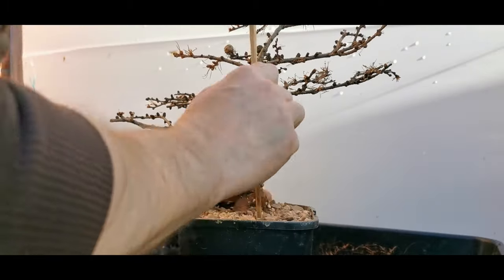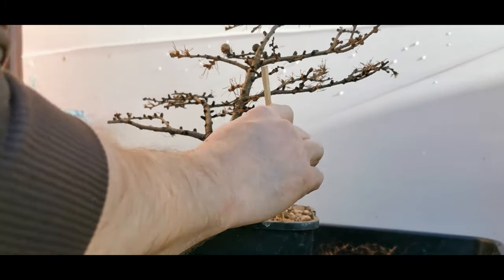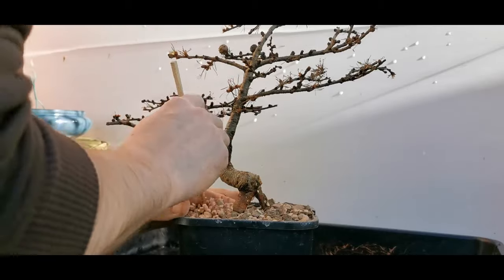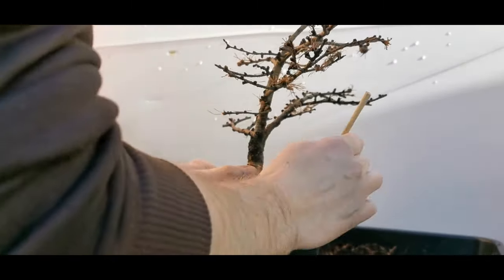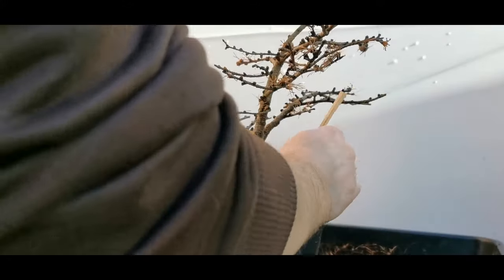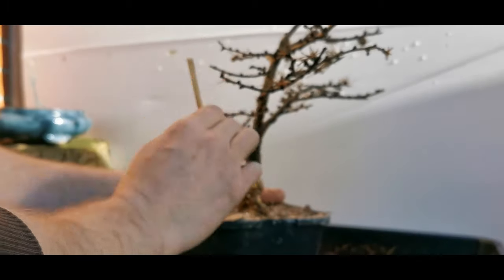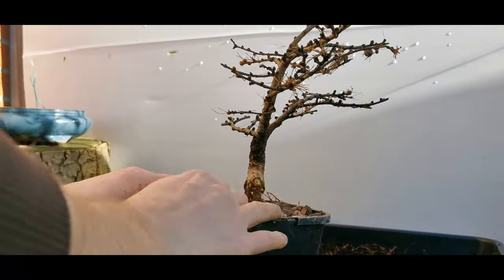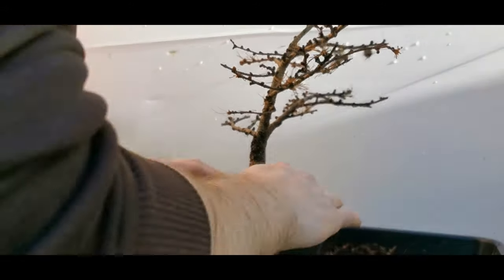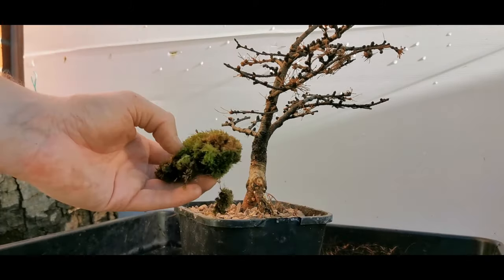I'm making sure all the air pockets are released and these roots are firmly secured because I'm not tying it down. Getting all the soil and grit in between all the roots to keep it secure. Then I'll probably just place a couple of pebbles on top, just to ensure the tree is stable in the pot. I've actually got a bit of moss left over as well, so I'll place that on top.